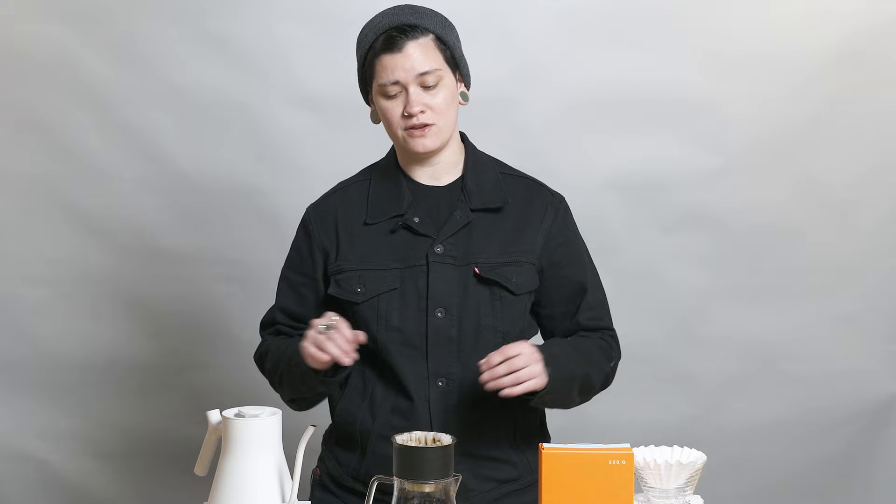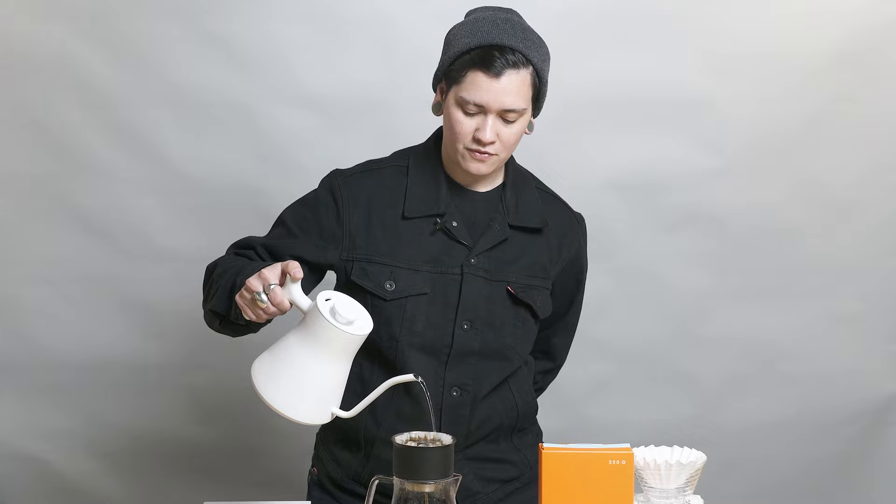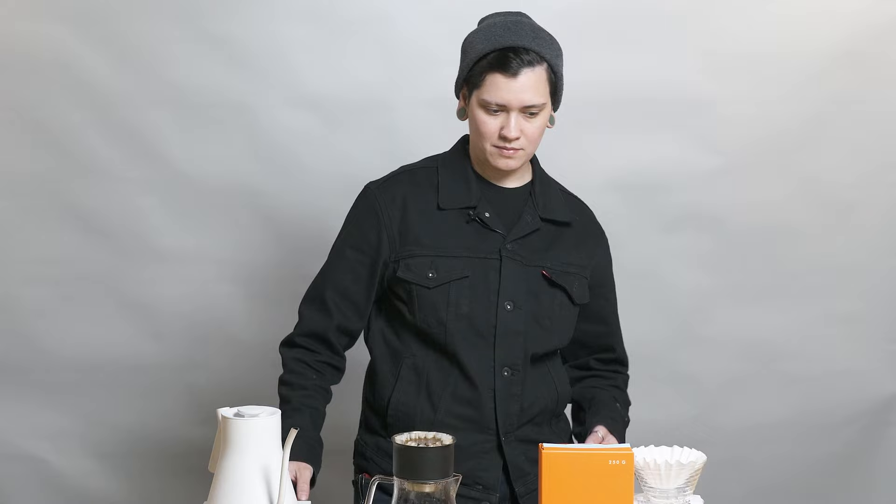Thank you so much Patrick and the April team for sending them over to me. I continue to have fun experimenting with extraction on them. I brewed with the glass one — I prefer glass or ceramic. Glass heats up a little bit quicker than ceramic does, but it also loses temperature just a little bit quicker than ceramic does. Those are the main differences, but either one is super cool. They also come in plastic as well.